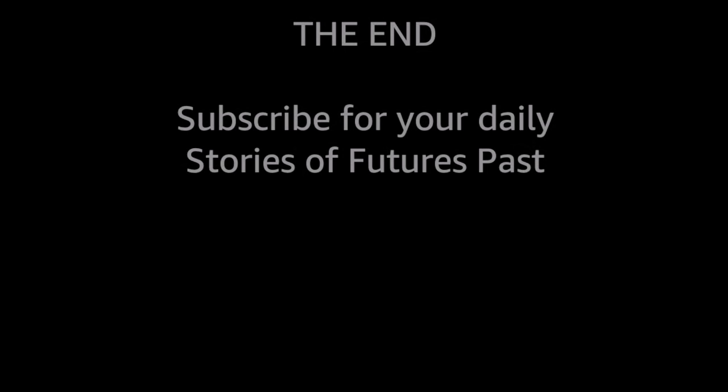Subscribe for your daily stories of futures past. It's free — it's just a little click.